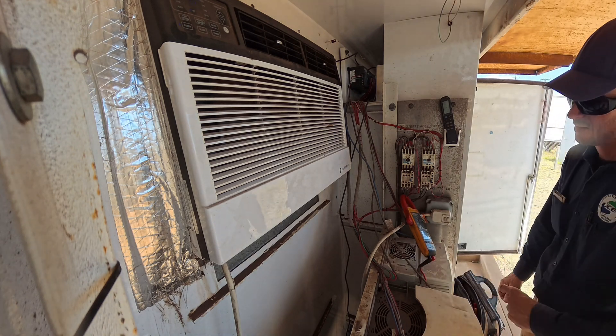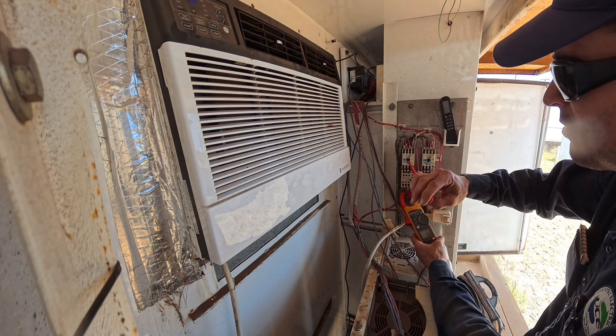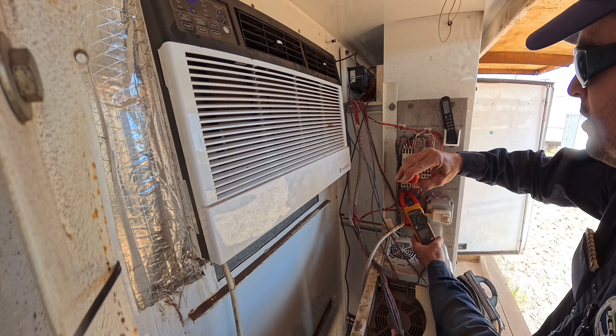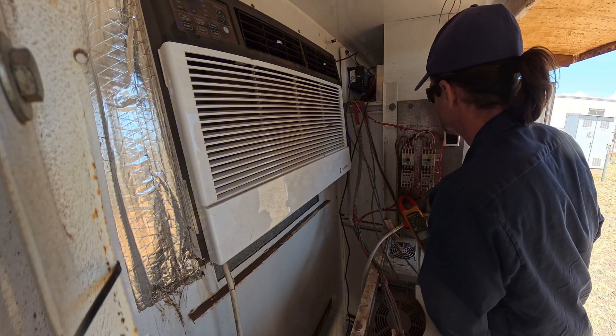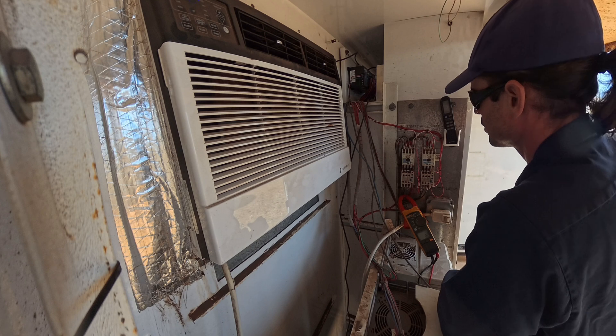Let's try that again. The amps seem fine, but the contactor sounds horrible. Yeah, the amps are good. Could it be the contactor is just toast? Could be.